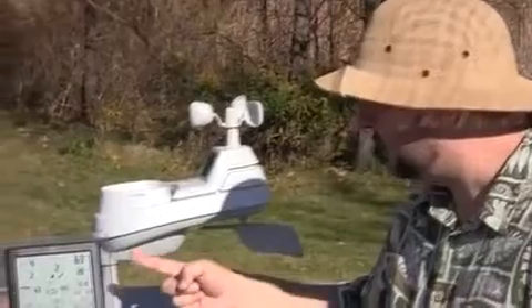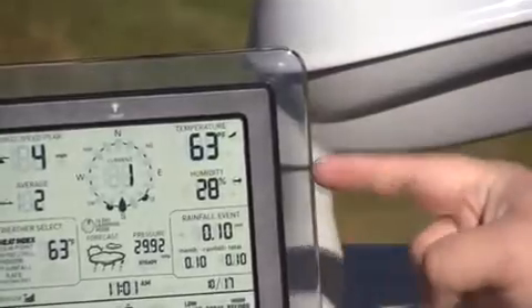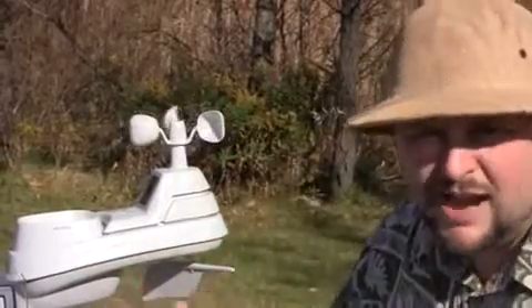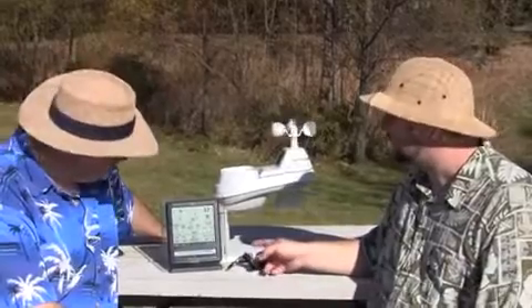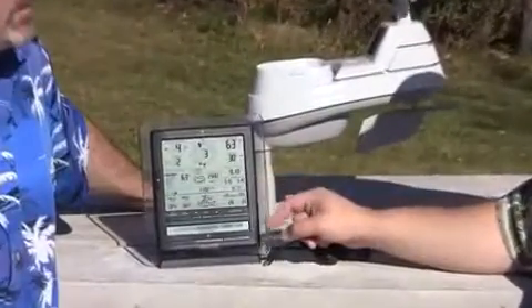Over on the right we have our outdoor temperature and outdoor humidity with trend arrows to tell you whether it's rising, steady, or falling. Below that we have our rainfall window, which gives you your event total. A lot of times you'll have a 24-hour rain display and that doesn't always tell the story, because sometimes storms come in overnight. This gives you an idea of what the last rain event that came through delivered — because it might last a day or two. And then you have a total below that for the month and an all-time running total for your rainfall since you hooked it up.